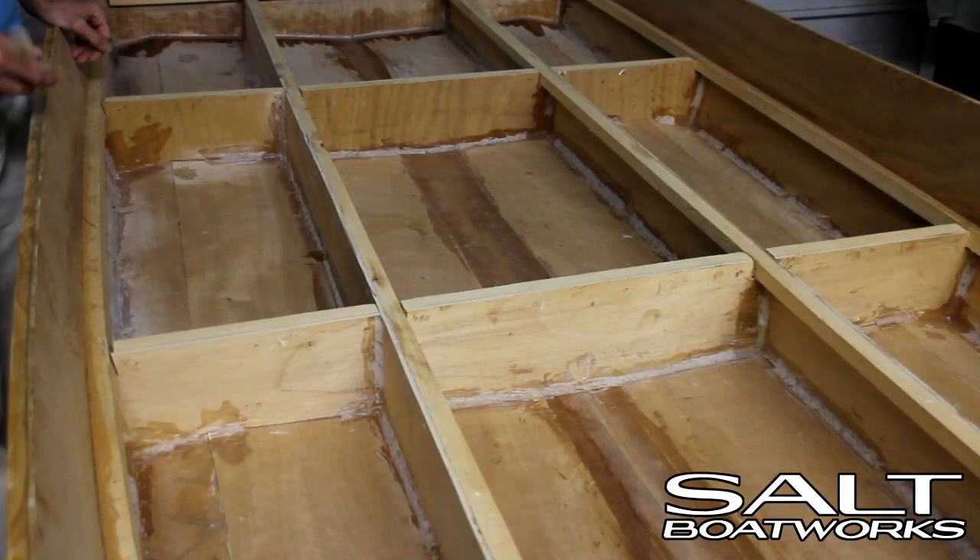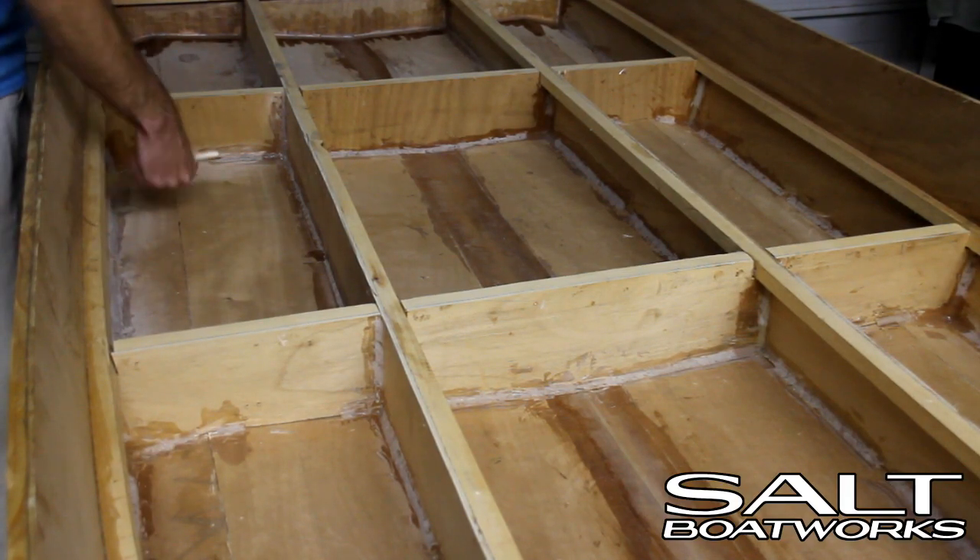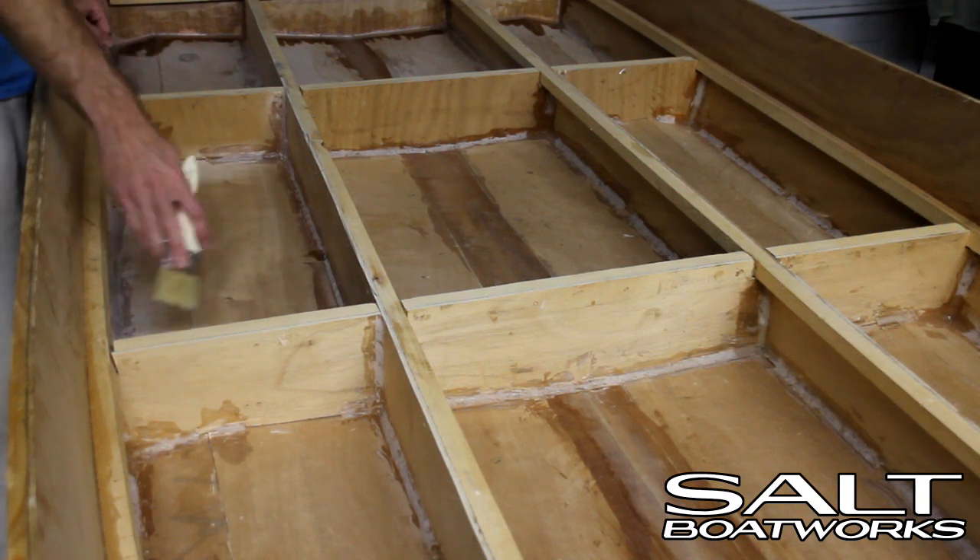To glass this section, we'll take our chip brush and paint the whole inside, making sure we coat all the wood with resin.